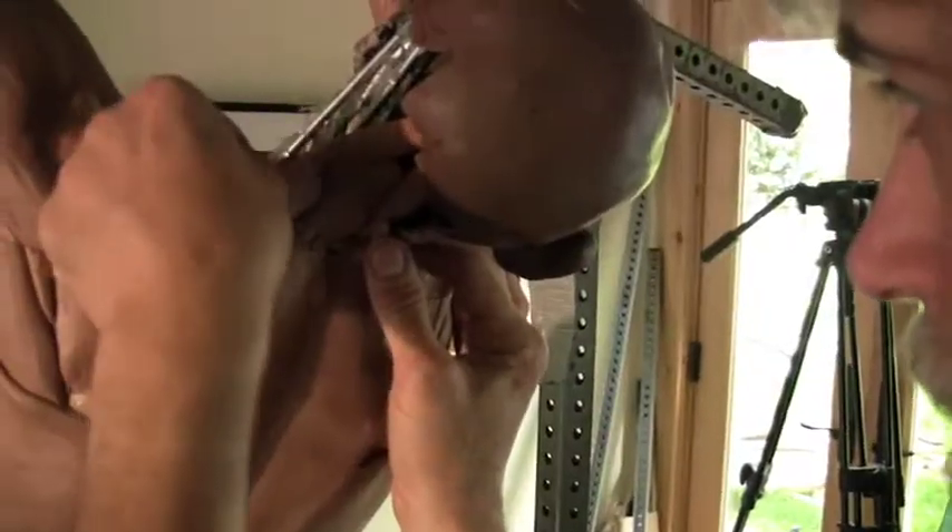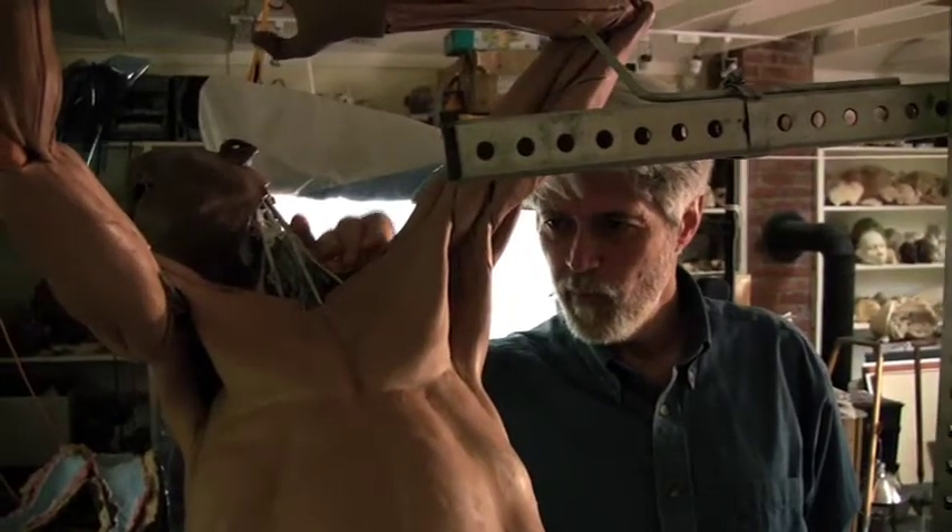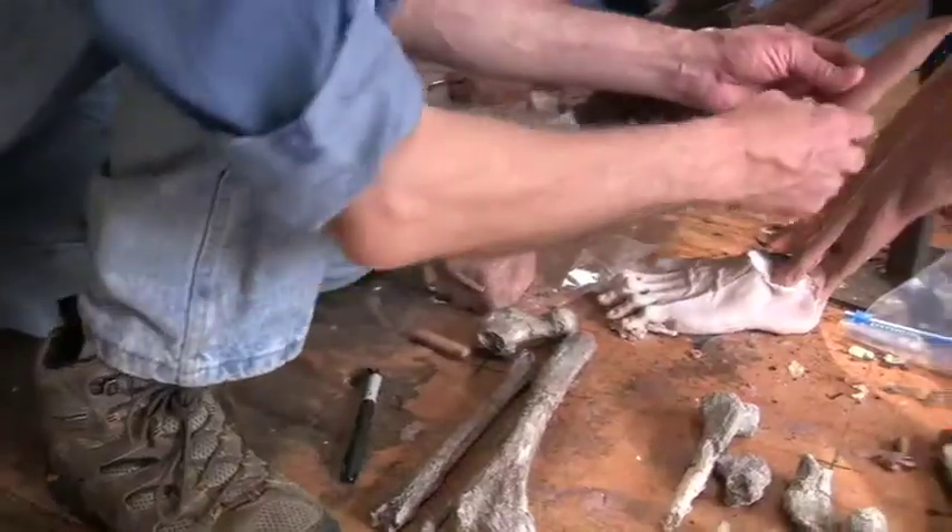For the Hall of Human Origins at the Smithsonian's Natural History Museum, paleo artist John Gerchy sculpted a series of hominids, or early humans.